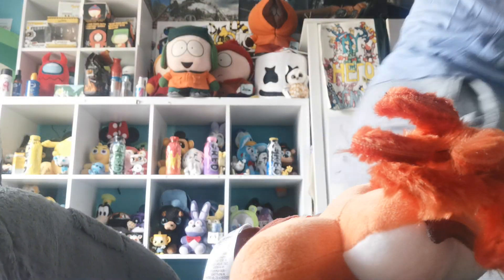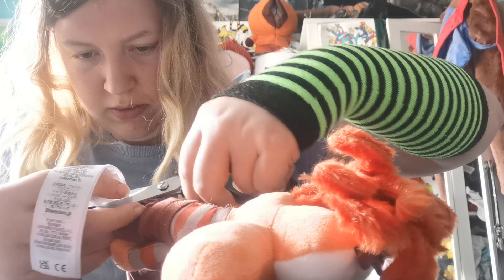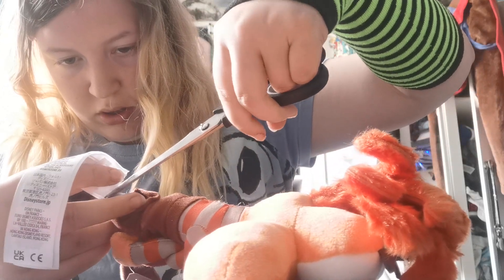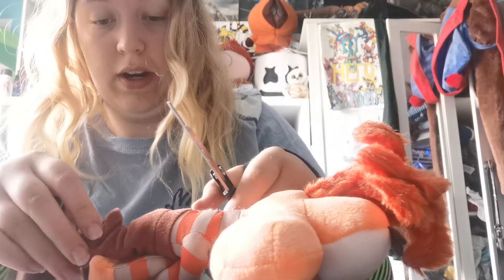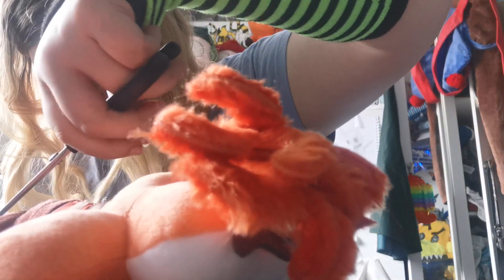I'm gonna get rid of the butt tag - or the leg tag, as in what in her case. There we go. This would have come a lot quicker if it didn't go out of stock, because it did. It did go out of stock for a while on the Disney store. Seems like they got it back quite quickly.